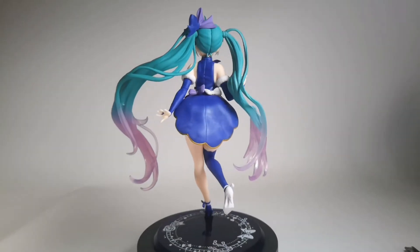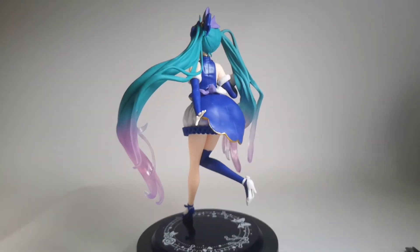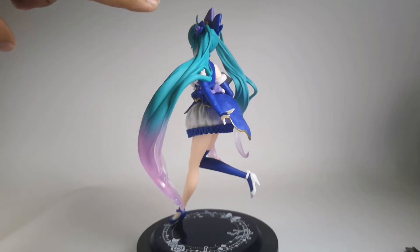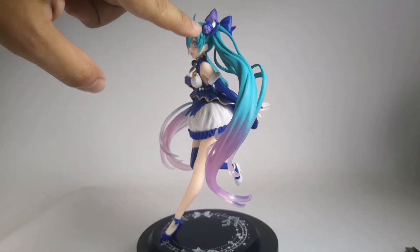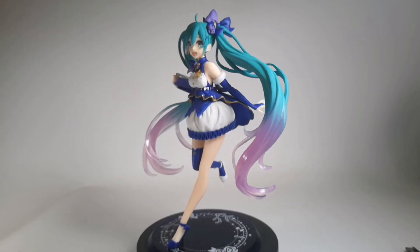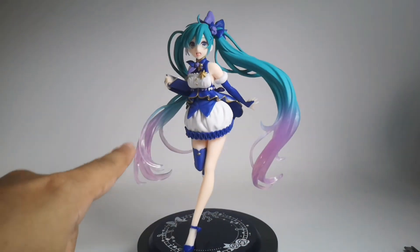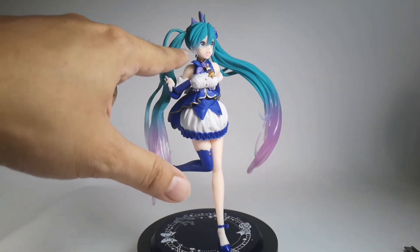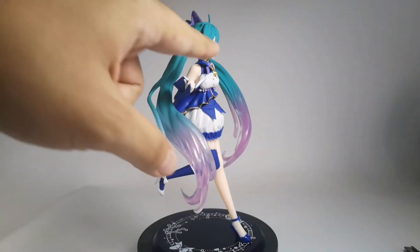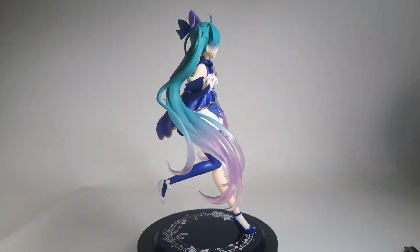Let's wait for it to spin so I can show you — the ribbon has a rose on it, which is a really nice detail. I also like the translucent part of the hair, and it goes all the way even to that little side piece on her face — a pigtail, I think it's called.